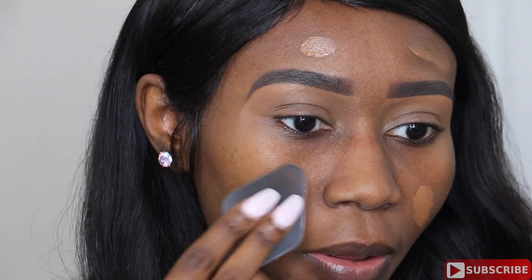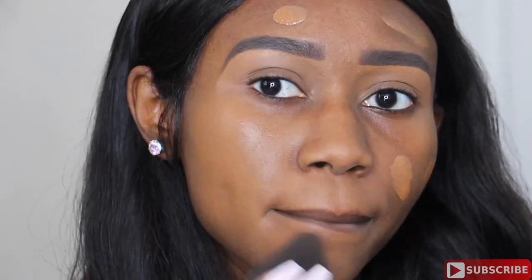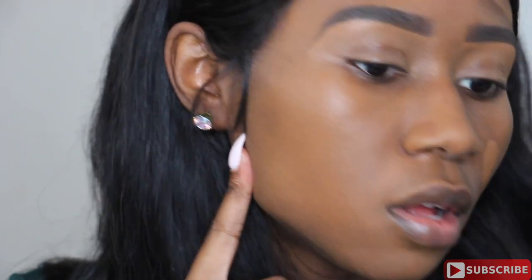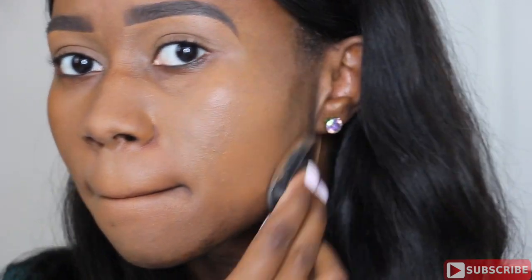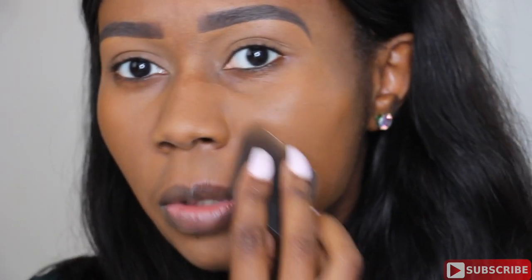I'm going to dab it in. It's still very luminous. I'm going to take a little bit more product for the other side — I'm going to use half a pump for this side. I'm actually going to swirl it to see how it looks. When I swirl it into the skin, it doesn't apply very evenly.